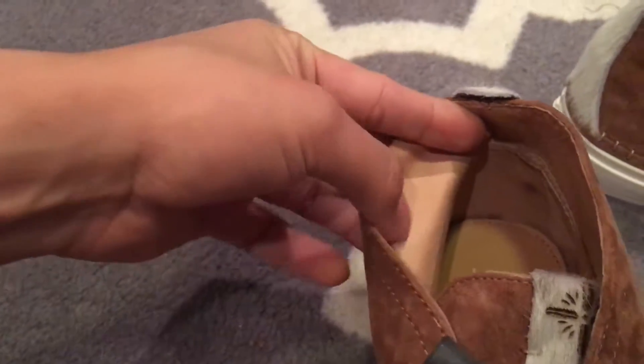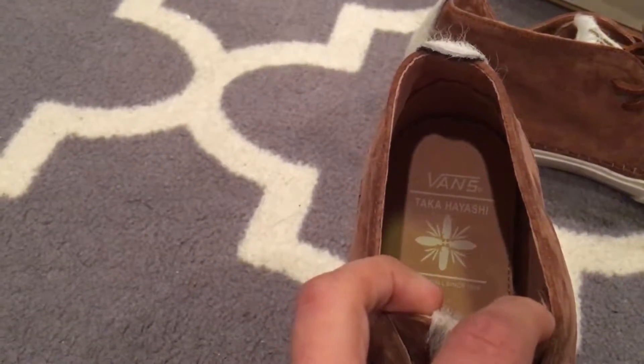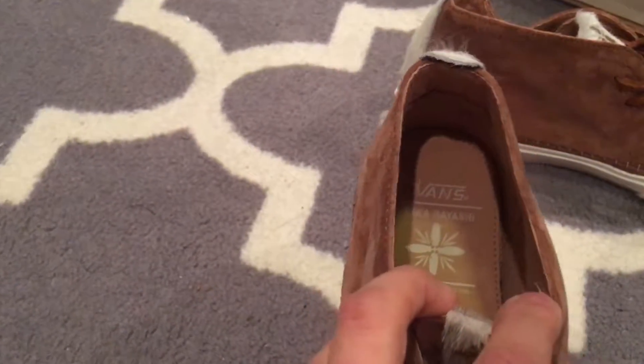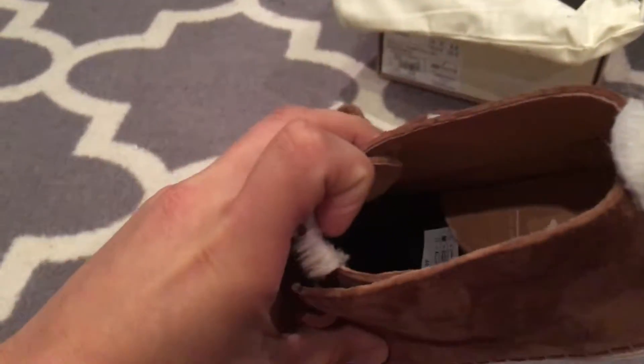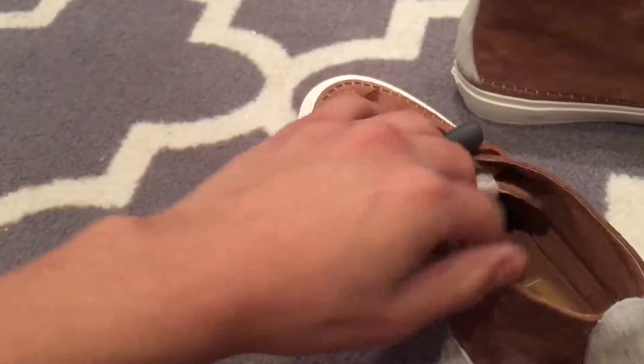For the insole we have a soft pigskin lining with Takahayashi branding. Leather heel tab at the bottom right there, that famous widow's peak that we see, and the canvas all the way down.